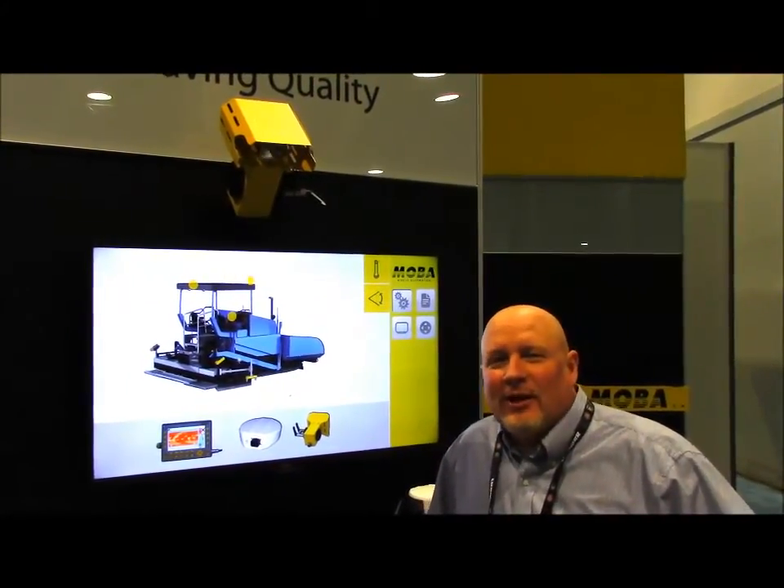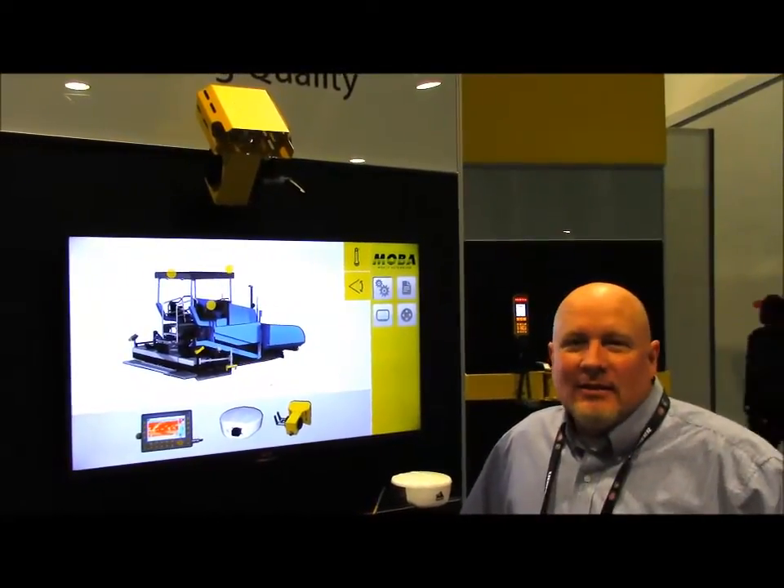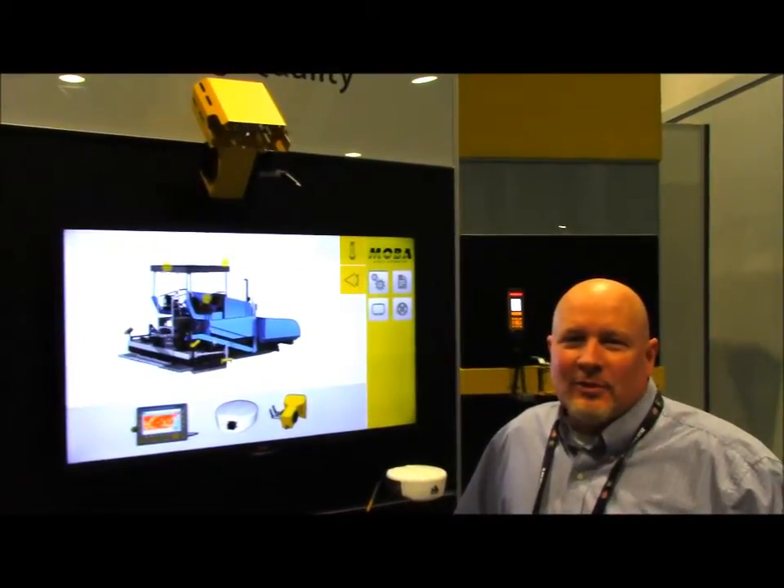Hi, I'm Paul. We're going to talk about the technical aspect of the MOBA profile scanner. It scans for thermal segregation.